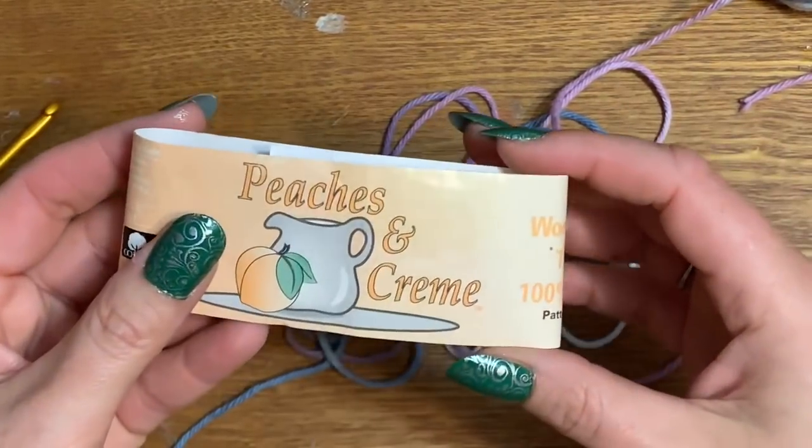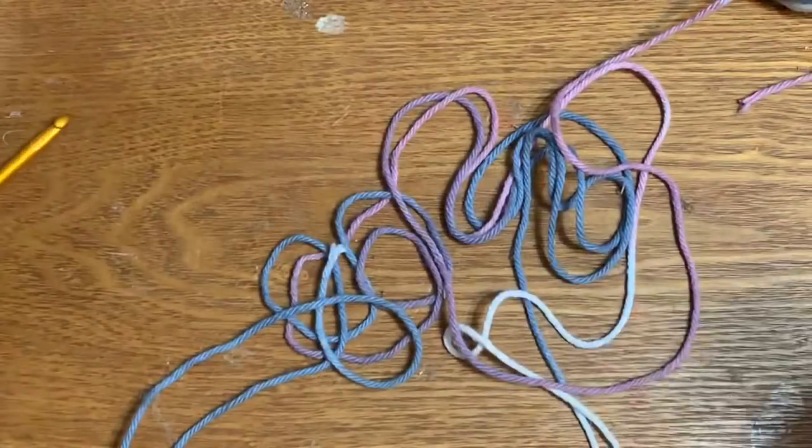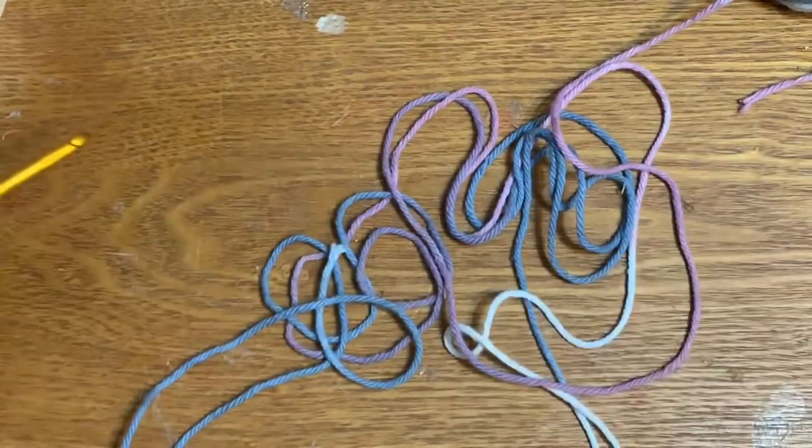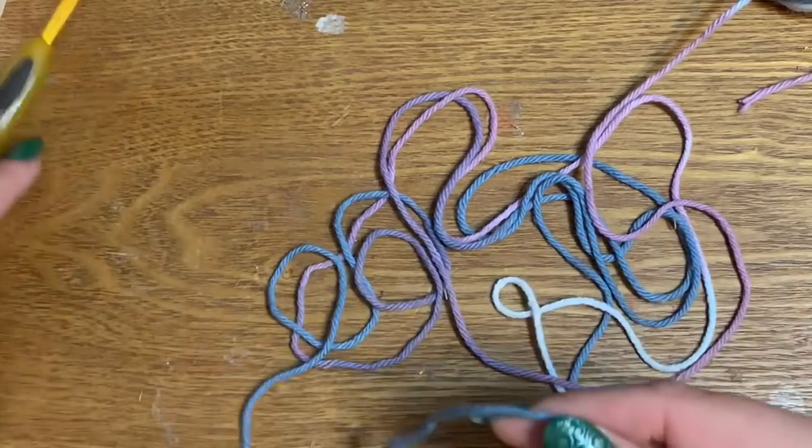For this project you are going to need Peaches and Cream, or whatever brand you like — a four-ply worsted weight cotton yarn, a size five millimeter hook, a pair of scissors, and a yarn needle to sew in your ends.